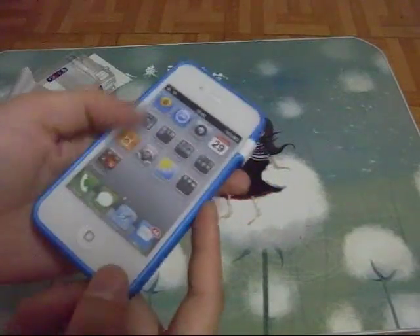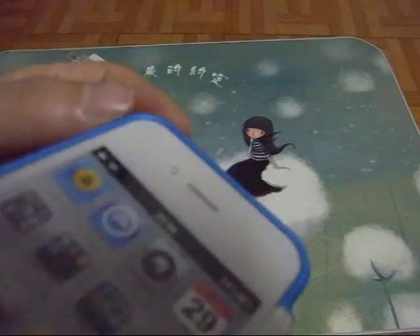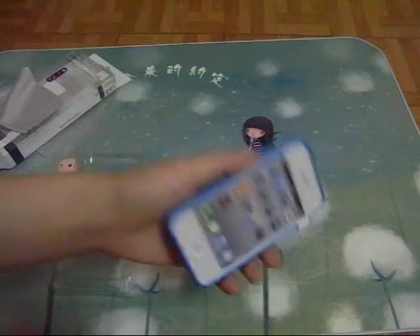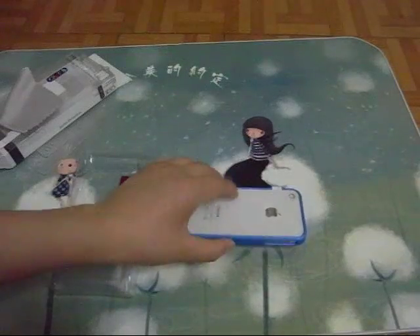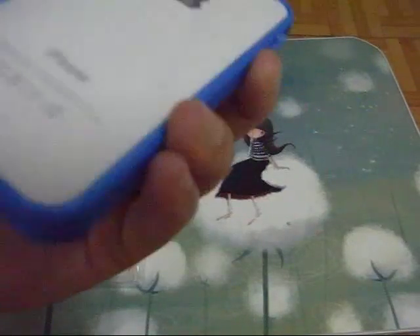You can also put the front screen down because the edge is thick — you can see. So you can put the front screen down, and also the back screen. You can put either the front or the back down on the desk.